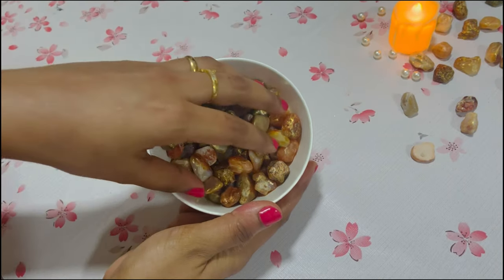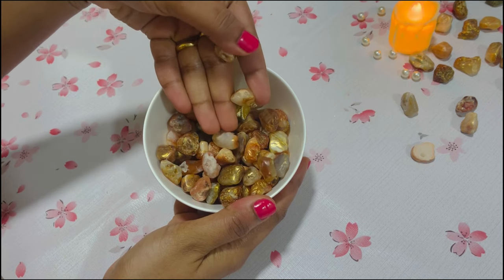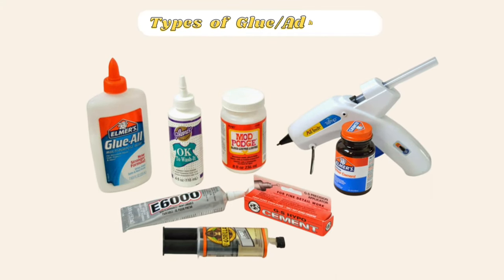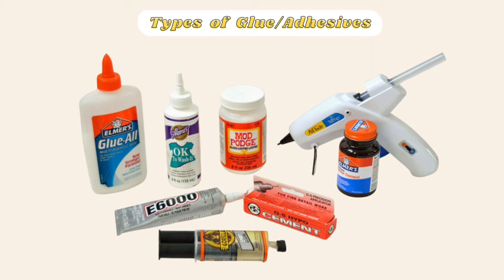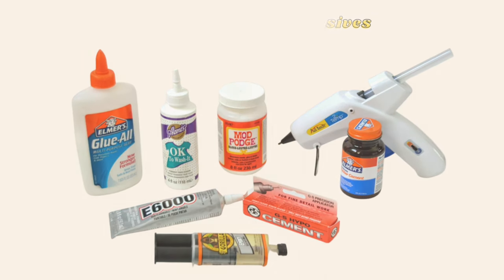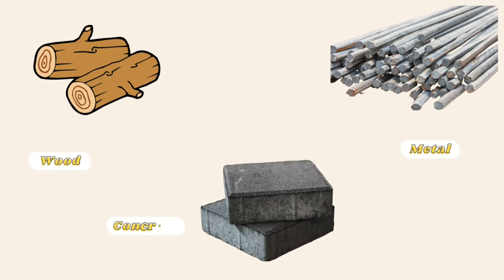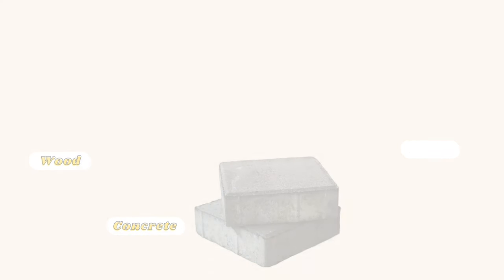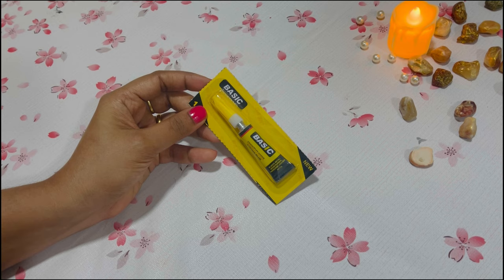I had a bunch of stones which we collected on our recent beach visits — you could buy them online or from any craft store. Now when we talk about glues or additives, there are plenty of options available in the market. But when it comes to sticking items like wood, metal or concrete, the selection of the correct adhesive is a must. Here, I would be using a super glue that has a strong and quick bonding speed.